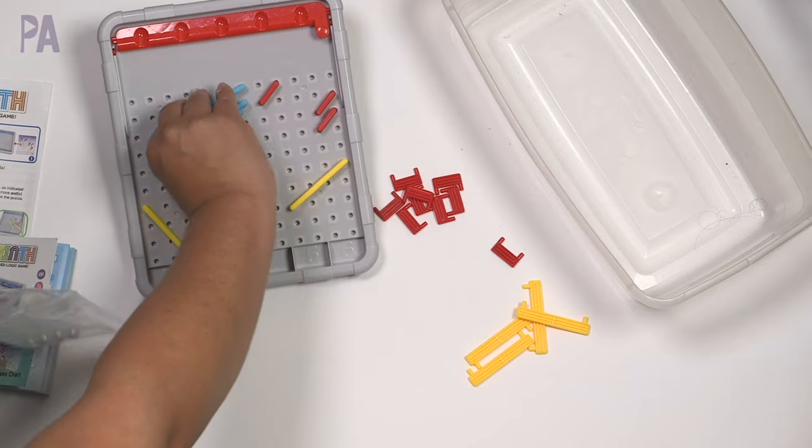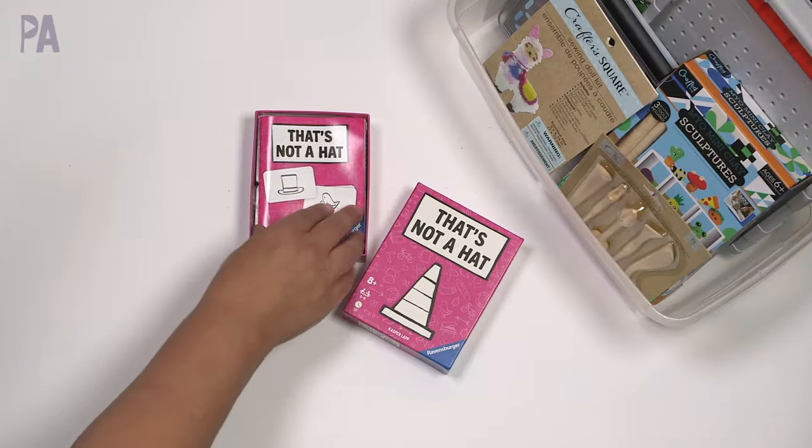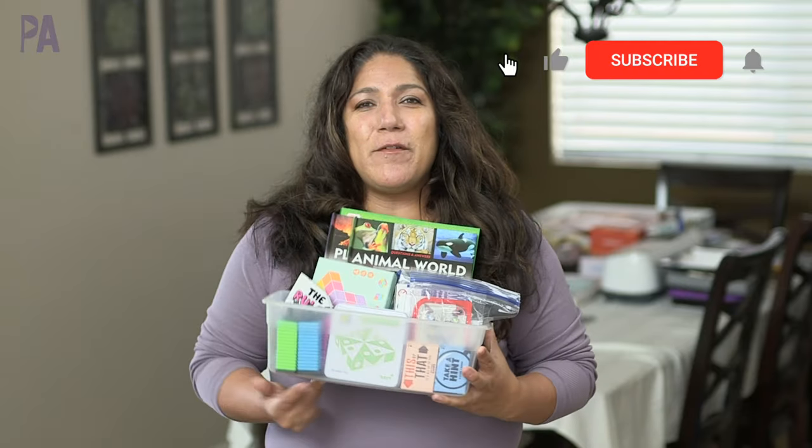It is time to refill our activity kits. These are things that I put together for my kids so they can pull out when they're bored and have something to do. Hey, you guys, it's Christina from the Purple Alphabet.